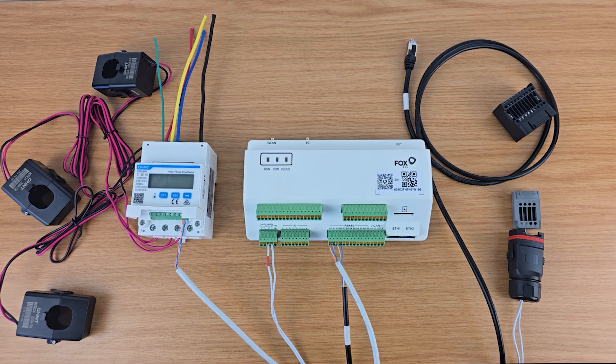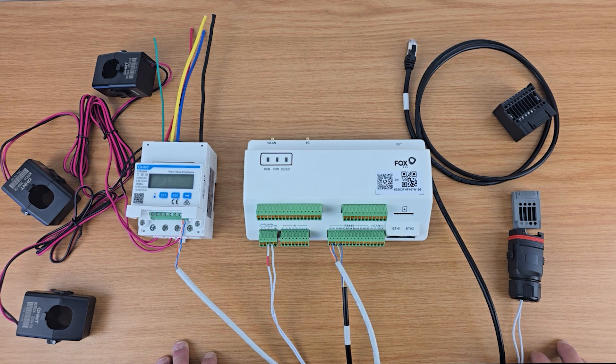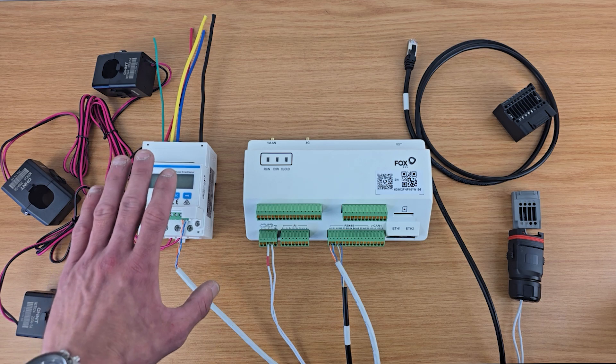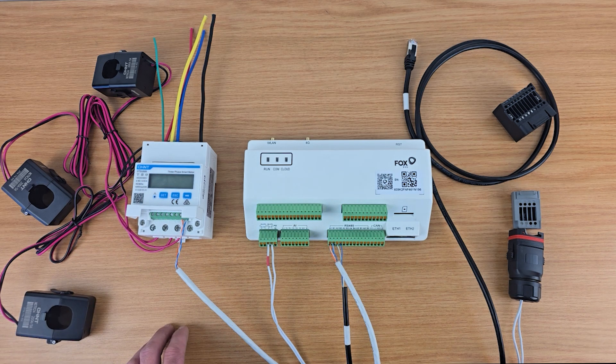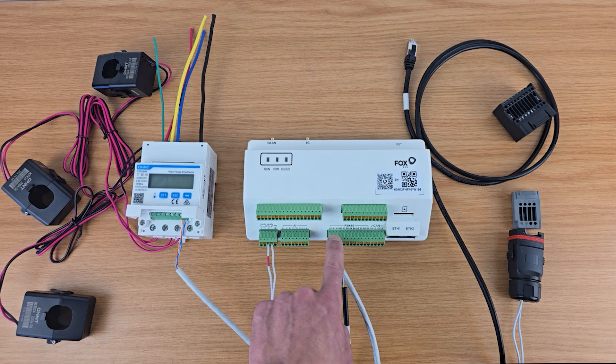Hi, this is Nick from MSPD Africa with a quick video on how to connect your communication cables when doing a parallel FOX 30kW installation with the EMS Smart Logger. Once we've installed our meter in the main distribution board, we need to run a two-core communication cable from our meter to our Smart Logger.